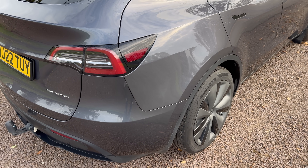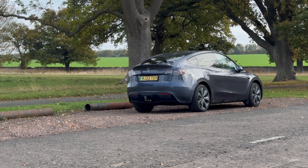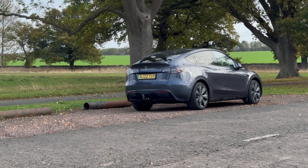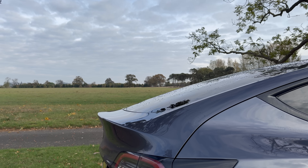All batteries lose some capacity, just like engines lose horsepower over time. The good news is that loss actually happens fastest in the first year or two, then levels off — so it's nothing to panic about. Tesla's battery pack is made up of thousands of small cells, a bit larger than your typical double-A batteries. In fact, there are over 4,000 of them.